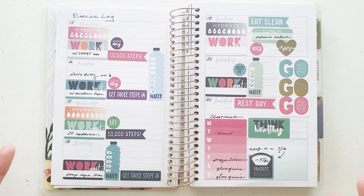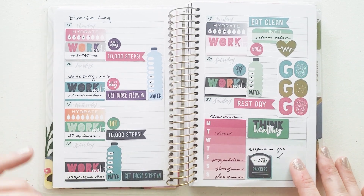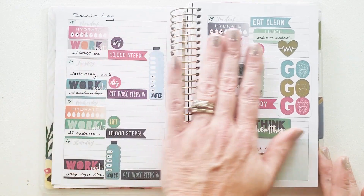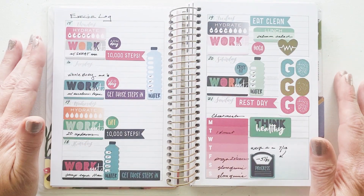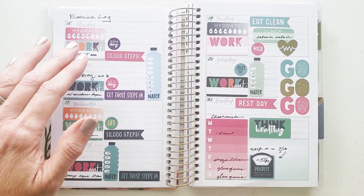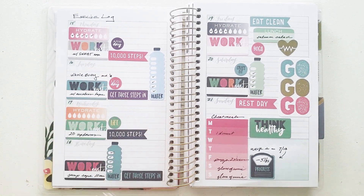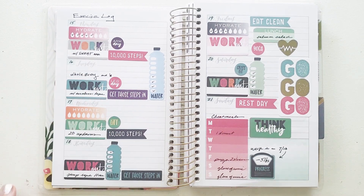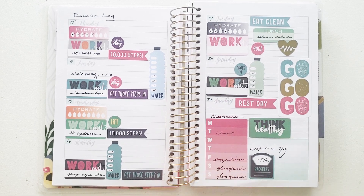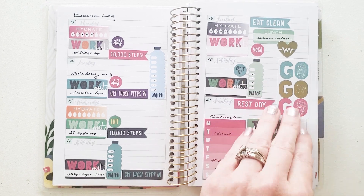I've lost count already, but I know I have 15 total — this would be an exercise log. For every day the 15th through the 21st, I did some exercises. I love these Paper House Productions stickers — it really made organizing this super easy because I don't have a whole lot of writing. I could just stick how many steps I had — 10,000 steps sticker, done; water sticker, done. That's what made it easy: the pre-planning. And down here I did a tracker sticker that recorded my cheat meals. That's a great idea for trackers for exercising.